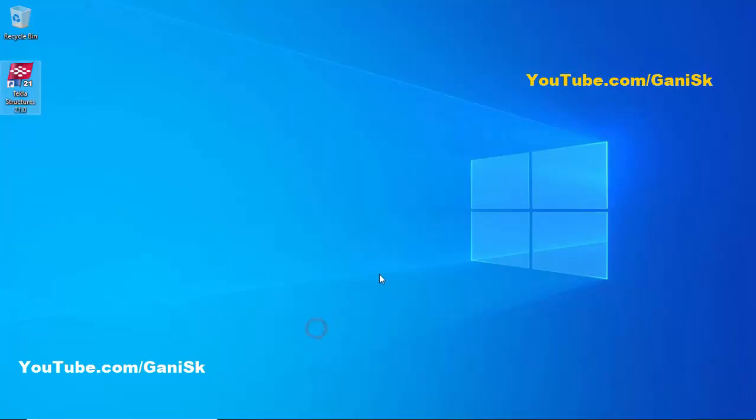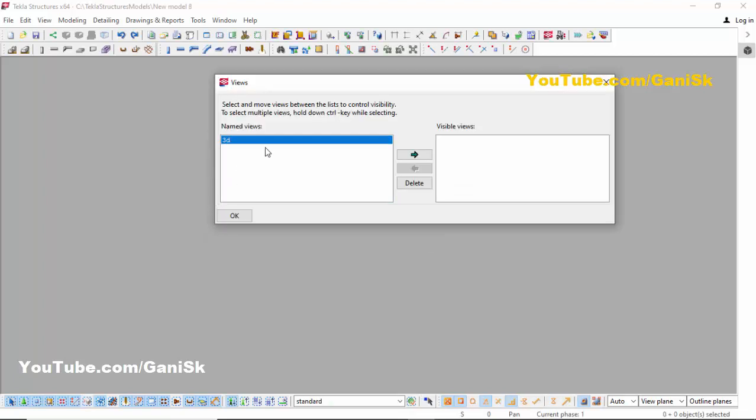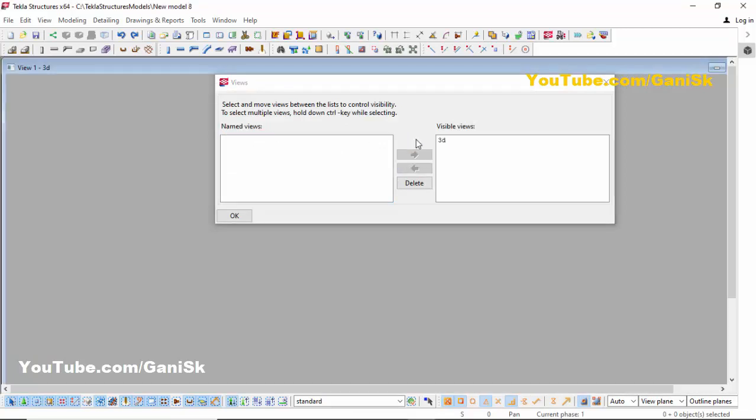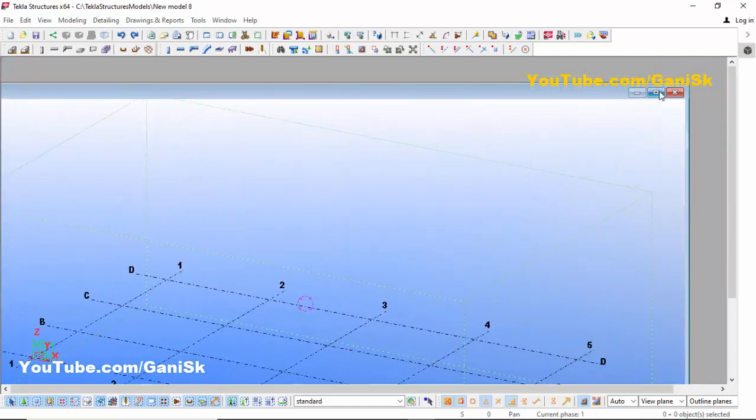Click on New Model. Let's take model name 'New Model 8', model template Steel Detailing, and model type Single User, then click OK. Now click on the 3D view, then click on this arrow to open the 3D view. Close this window, click and drag, then maximize this window.